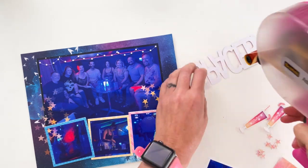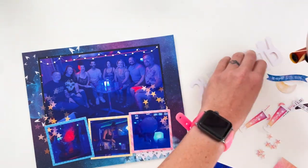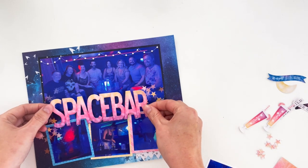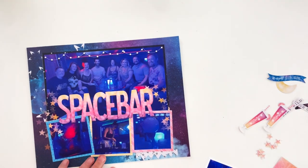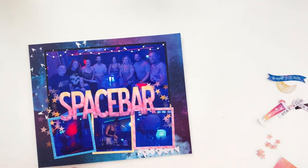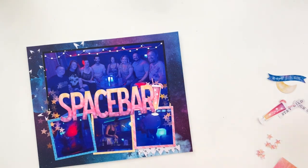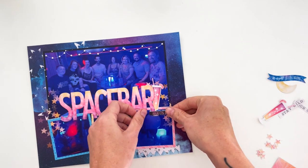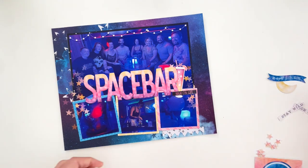Another thing I did was create my title using a digital alphabet. To make reassembly easy, I overlapped all the letters so they created one large title. When I printed and cut it with my Silhouette, I wouldn't have to reconfigure or put the title back together piece by piece. That's a trick I often use when designing layouts in Photoshop before transferring them to real life.